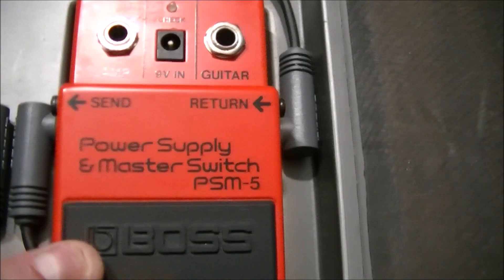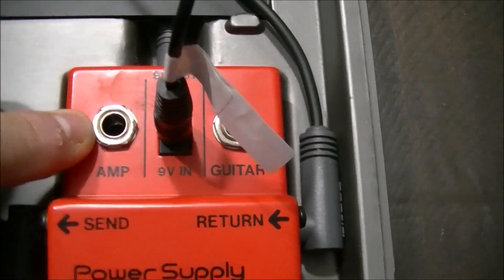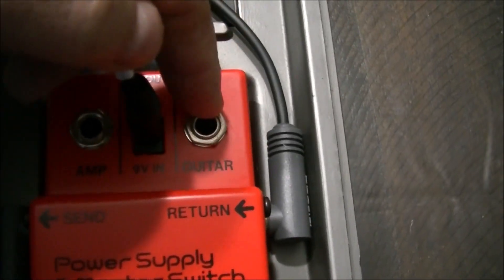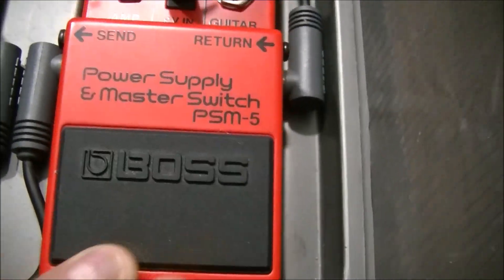I'm going to rectify that problem. So this is the actual unit that will provide power. You plug it in here, this goes to your amplifier, and your bass guitar plugs in here. You can turn it on and off just with the Boss switch, which is typically right here.